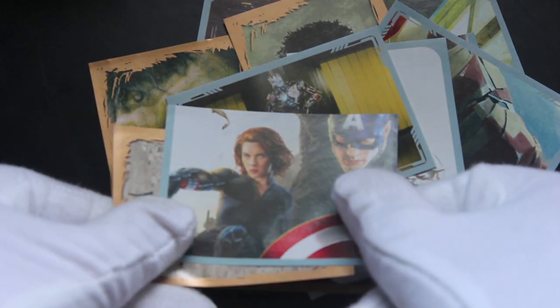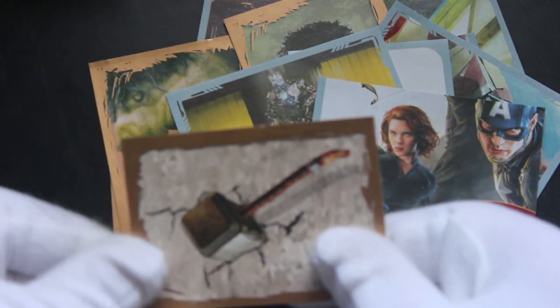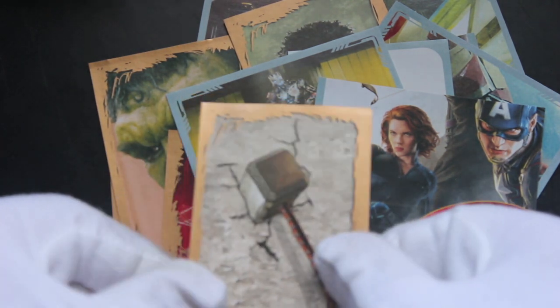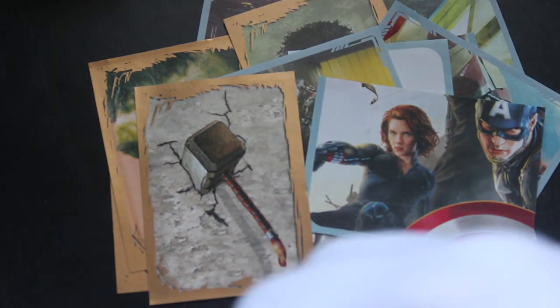Captain America there — what a good image, isn't it. And that's Thor's hammer — which way is that going around? Probably that way. He threw it into a wall — I can't remember. Two more packs — let's do this, come on, come on Tony.